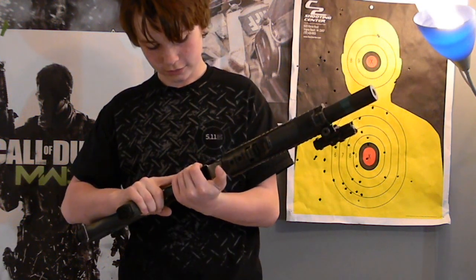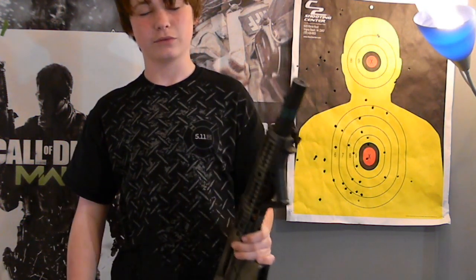It's got a metal body. If you haven't checked out the review on this when it was stock, go do that.